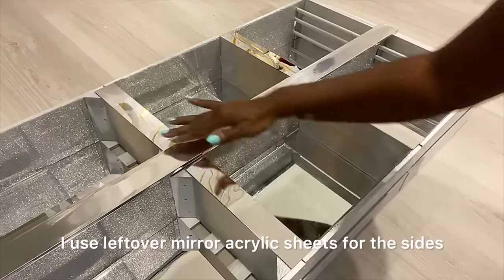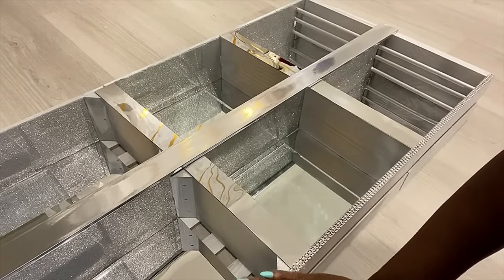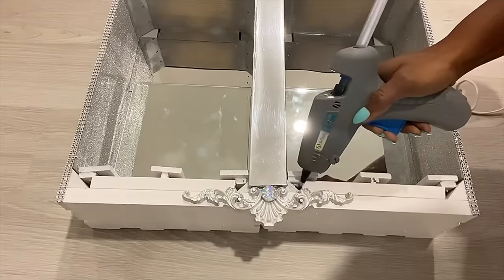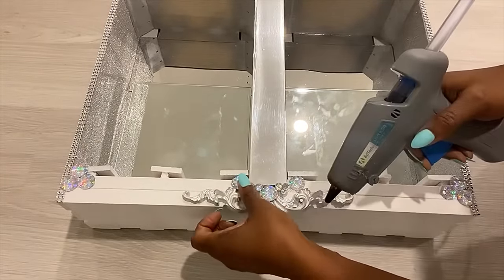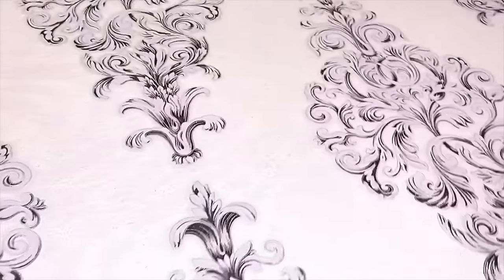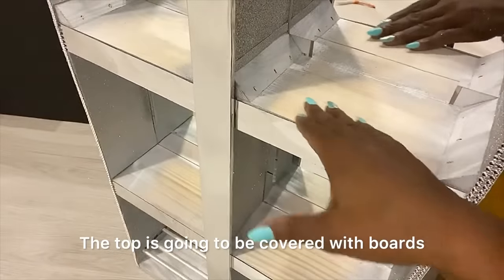I used leftover mirror acrylic sheets for the sides and diamond wrap around the edges. I'll be using gems so the middle flows with the decorative onlay. The two sides will be covered with a decorative wallpaper that has some glitter on it — it's so beautiful. I'll cut it to size and attach it to the sides. The top is going to be covered with boards and marble contact paper.